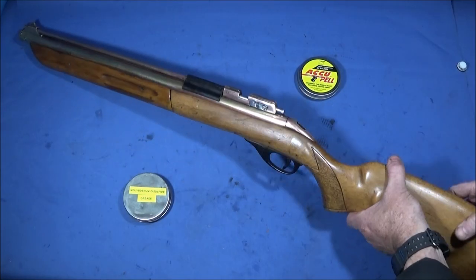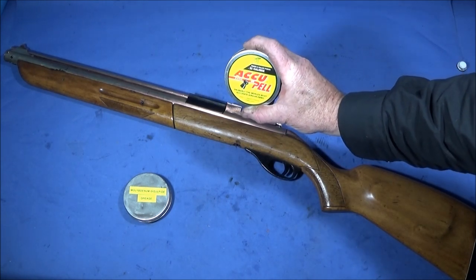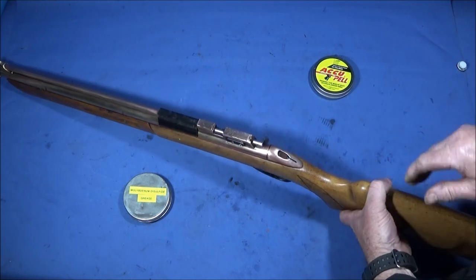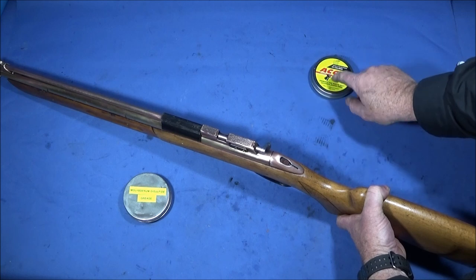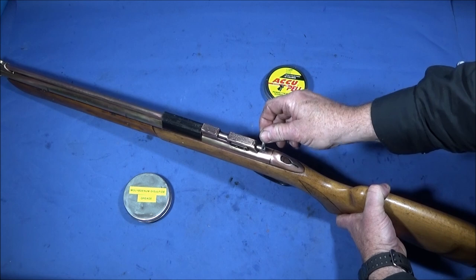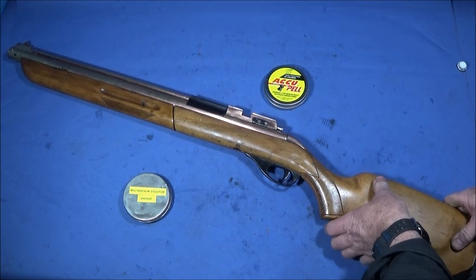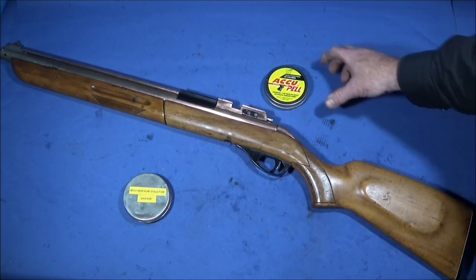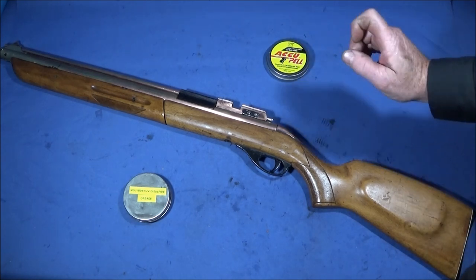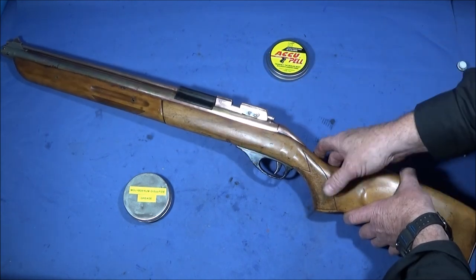Just before I finish — I normally buy 5.5mm .22 pellets for my modern air rifles, but with a lot of older air rifles this type of ammo is loose in the barrel. These old guns really need the 5.6mm .22 pellets. You can still get those — several makers produce the 5.6 version — and if you get the 5.6 they'll be nice and tight in the barrel, whereas the 5.5mm ones are too loose.